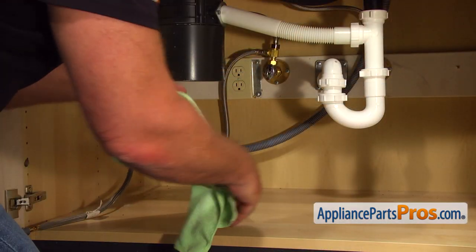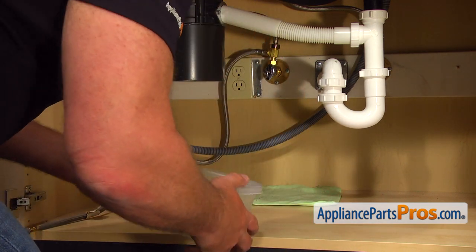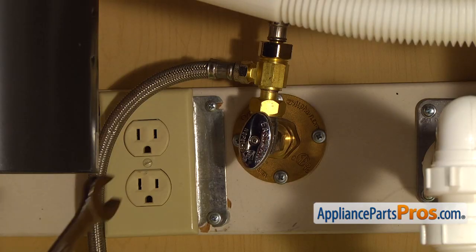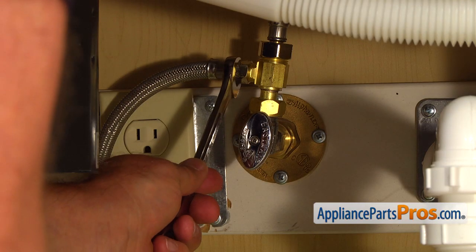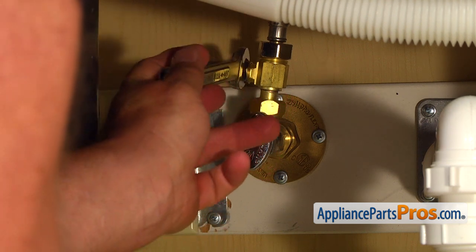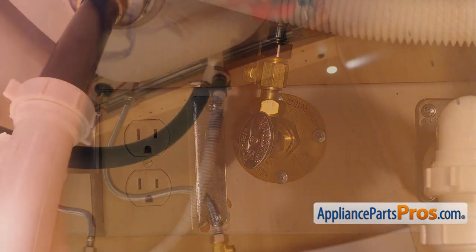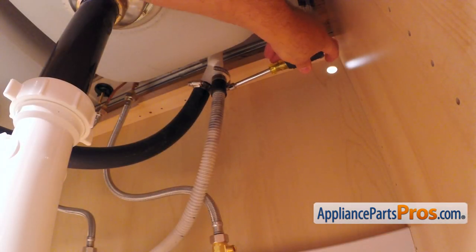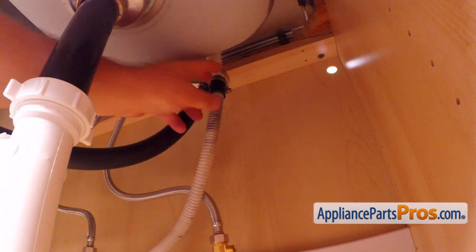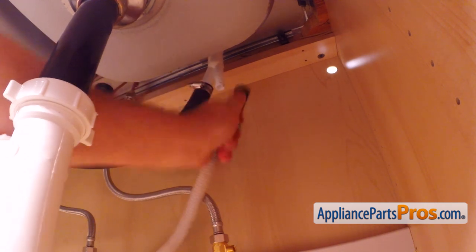Put a towel and plastic container under the shut-off valve just in case water leaks down, and then using the 5/8 open-ended wrench, take off the water line. Then, using the 5/16 inch nut driver, loosen up the hose clamp and remove the drain hose from the air gap. Be careful, there is still some water inside the hose — use a container or the towel.